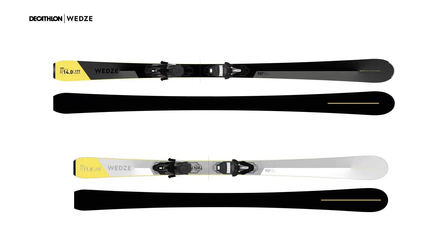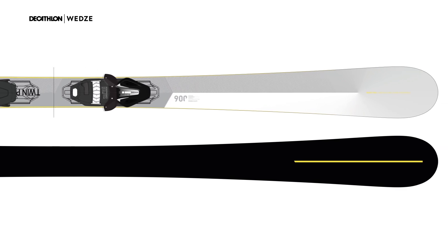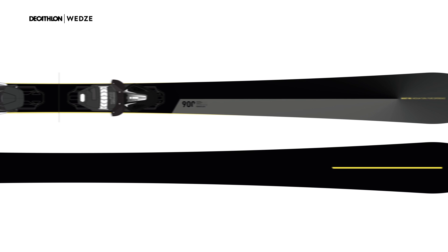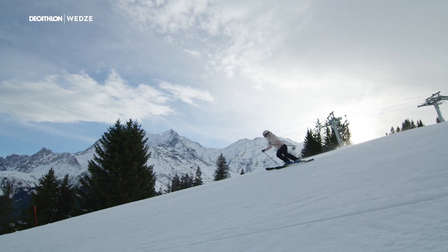The design of the skis is stripped down and simplistic, kind of like the brand's DNA. White for women with neon details, and the men's ski black with neon details. Anything that isn't a technical specification is the same shade as those skis.